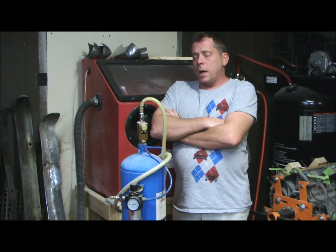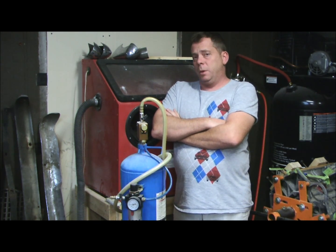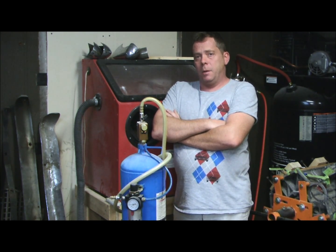So I went and tried it on my old pressure pot, which is a standard sandblasting 40-gallon pressure pot. It failed miserably — clogged the whole thing up, gunked it up, and made a big old mess.